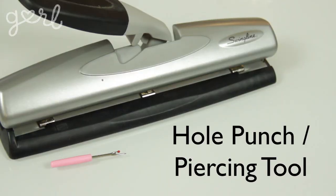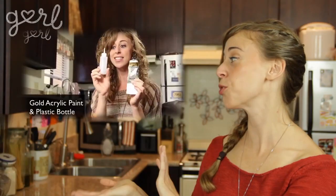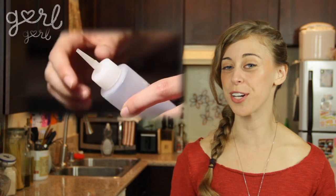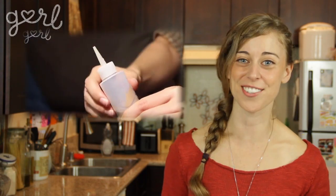You'll also need acrylic paint or spray paint, mod podge and a paintbrush, a cutting tool, a hole punch or piercing tool, and a metallic permanent marker or three-dimensional paint, otherwise known as puff paint. You can make puff paint yourself if you follow my super easy DIY puff paint tutorial from my stained glass jar lights video, or you can most likely find this type of paint at an art or craft store.